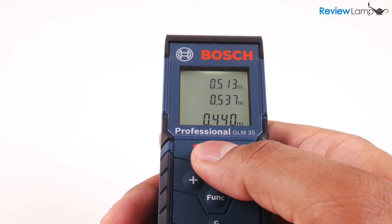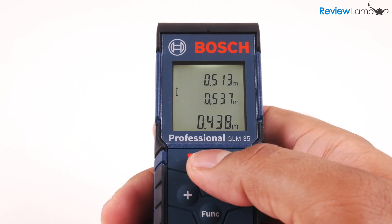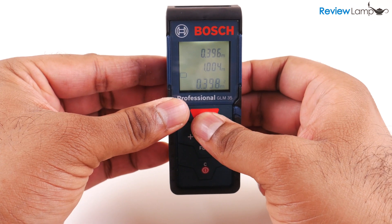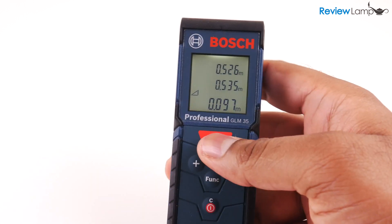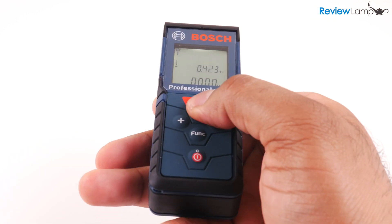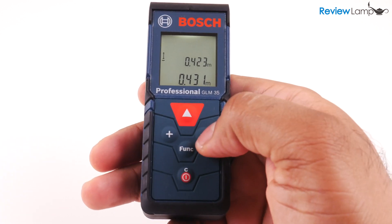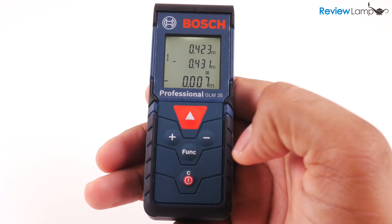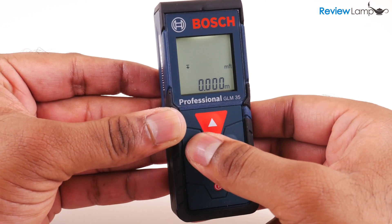Like other laser measures in this price range, the Bosch packs a whole host of really useful features, like being able to quickly calculate the area and volume of a room. It can also calculate the height of a triangle through two simple measurements. You can also add or subtract two measurements using the plus and minus buttons on the front. And even once you've taken a measurement, you can convert it to any unit you want, imperial or metric.